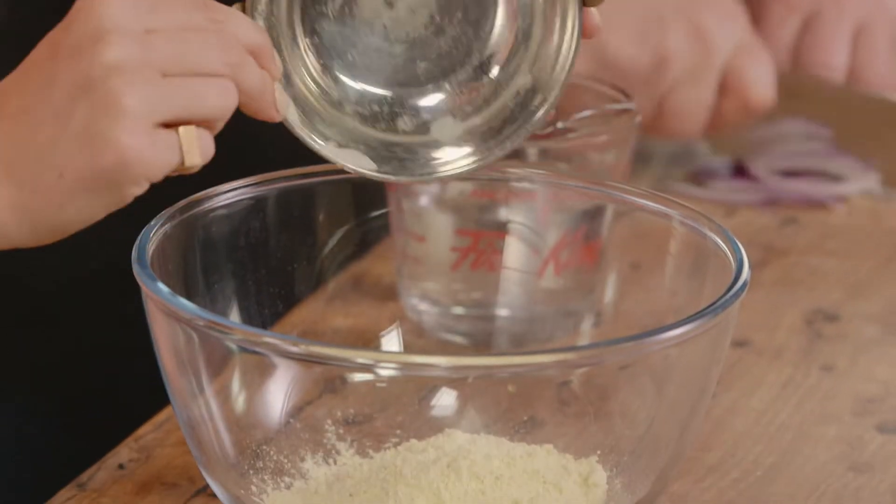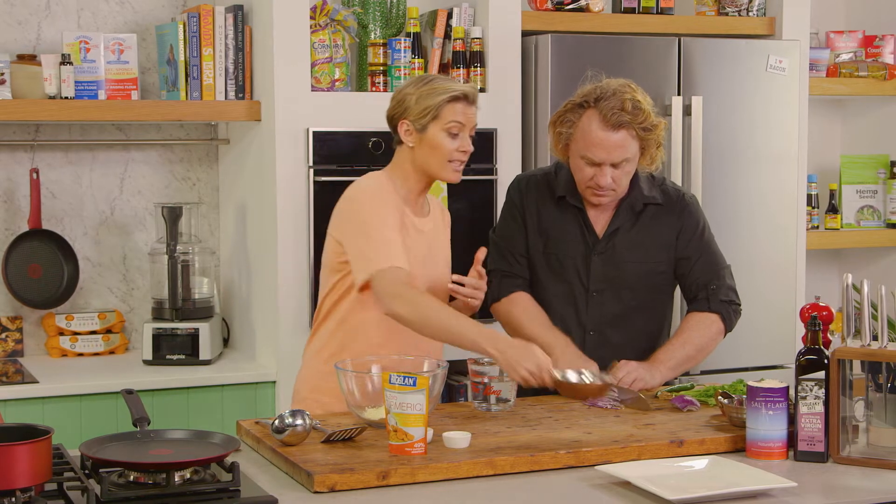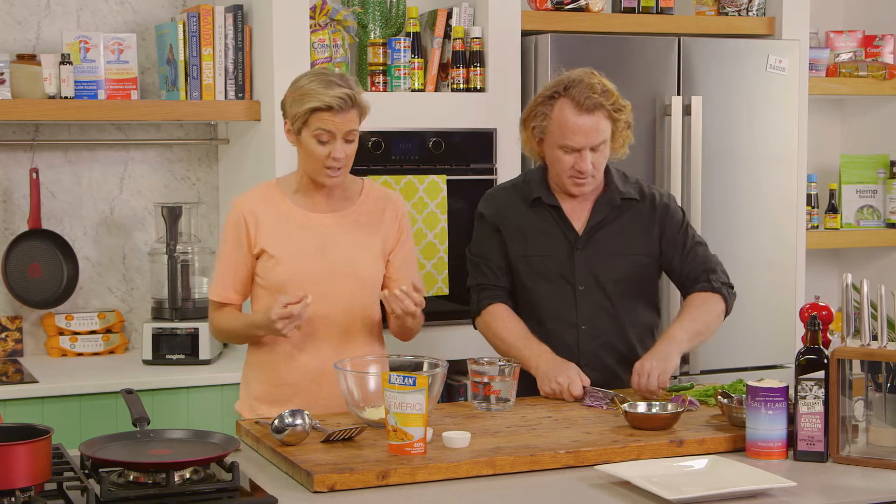The great thing is it's naturally quite protein rich, and naturally gluten free. So this is a gluten free and vegan dish, which is wonderful.